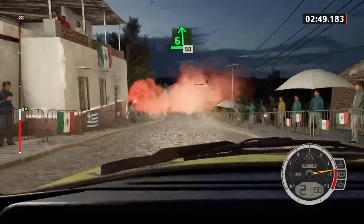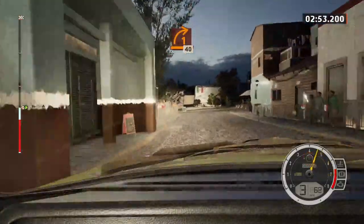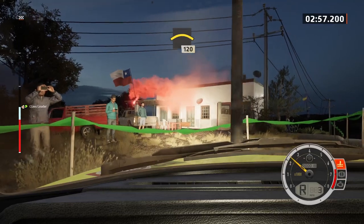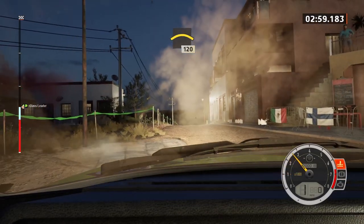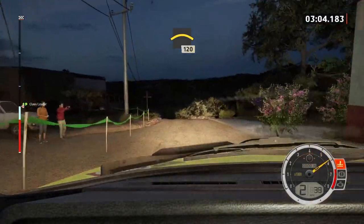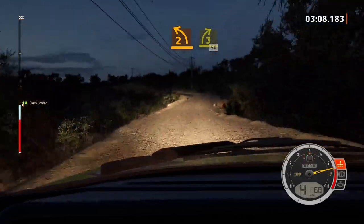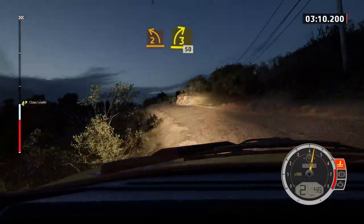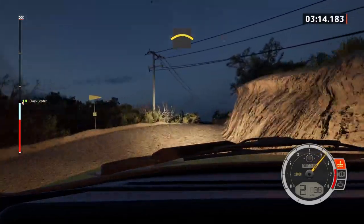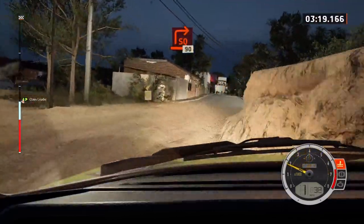Slowing, six left, 50. Turn, one right, onto gravel. 40. Left of a crest, 120. Two left short, and three right, and three right, half long, 50. Slowing crest. Into turn, square right, onto cobbles, 90.